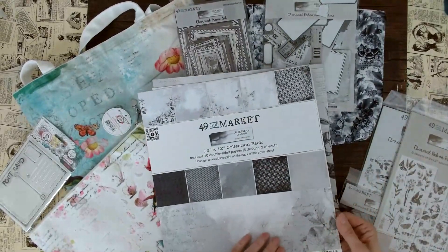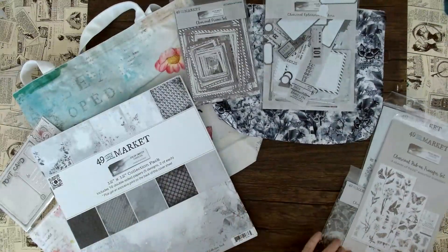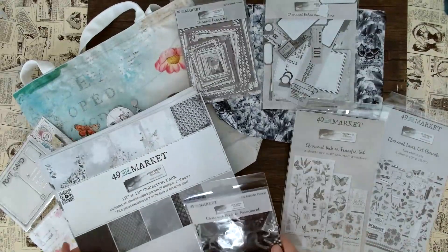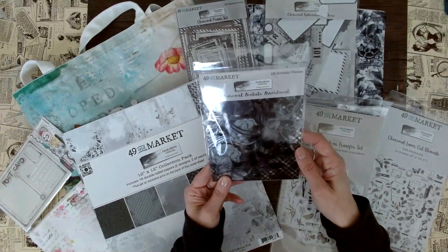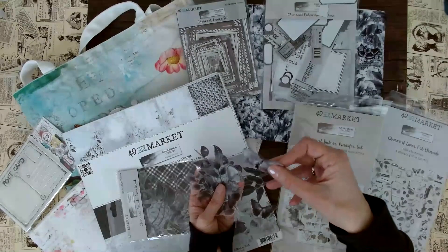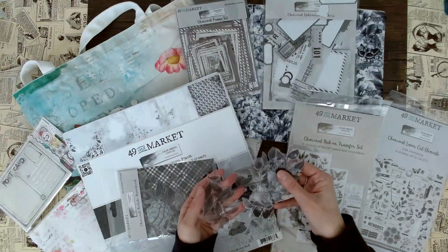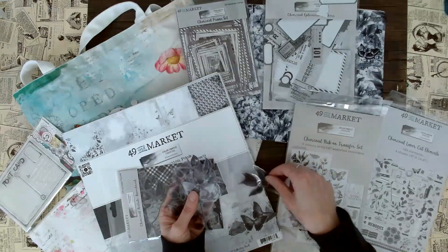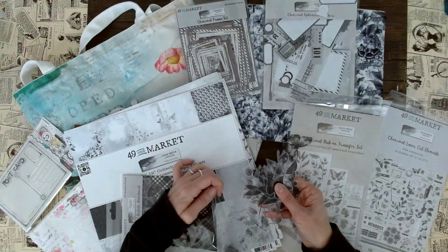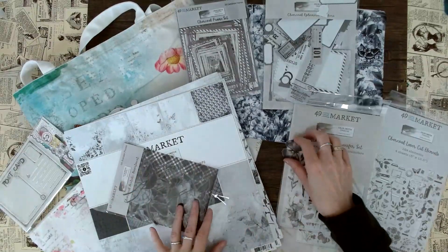I love the thickness of 49 and Market paper — it's very sturdy. Now we have some really fun accessories. Once again, very different because it's so dark — that's why I brought in these bags here to give my table a little bit of color. Here we have the Charcoal Acetate Assortment. We have these great butterflies and flowers in different sizes — bigger ones and smaller ones. If you've ever played with the acetate by 49 and Market, you'll know the range. Great versatility for art journaling or cards.